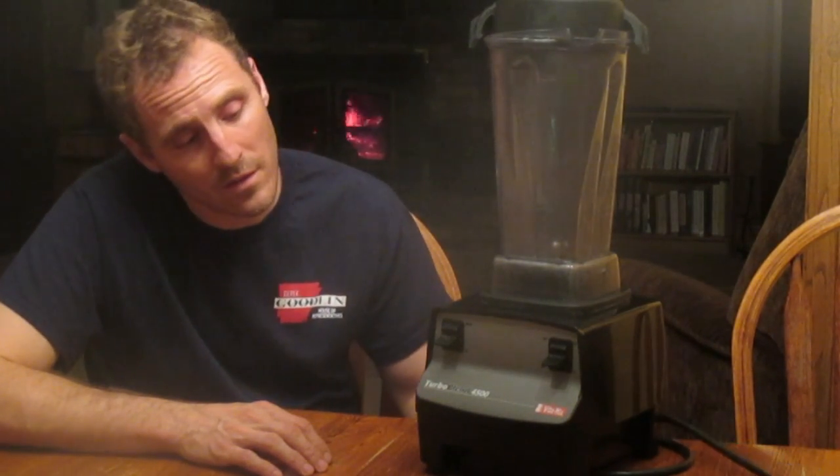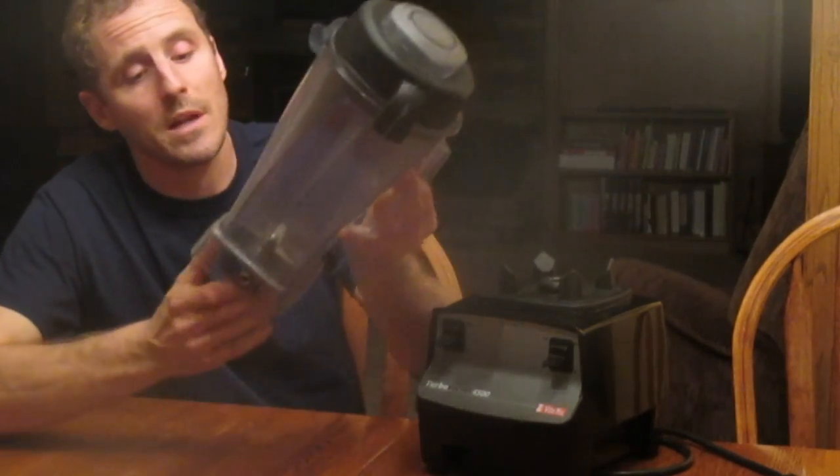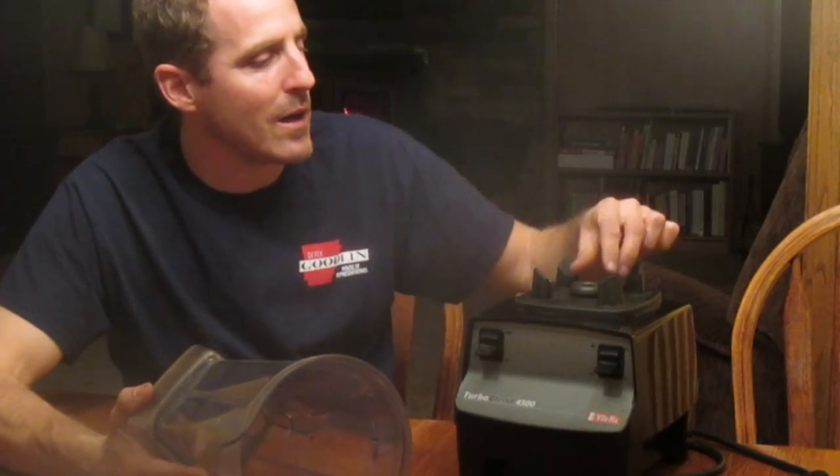We've got a Vitamix 4500 blender. It's a great blender — wouldn't want a different one. We like the Vitamix; it works really well. We've had this for five years and had no issues with it. I haven't even had to sharpen the blades. But it was kind of the end of the useful life on the blades.